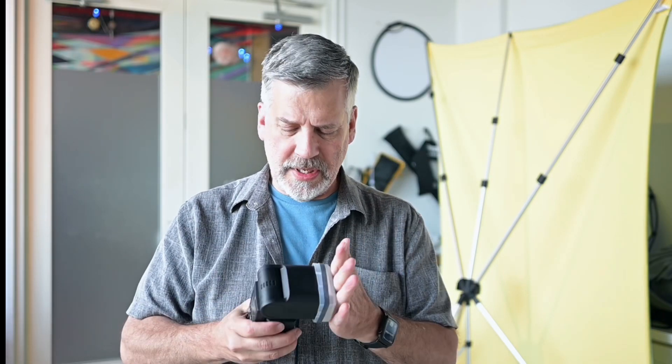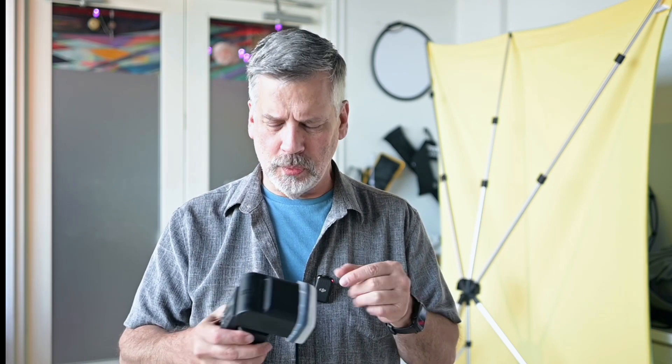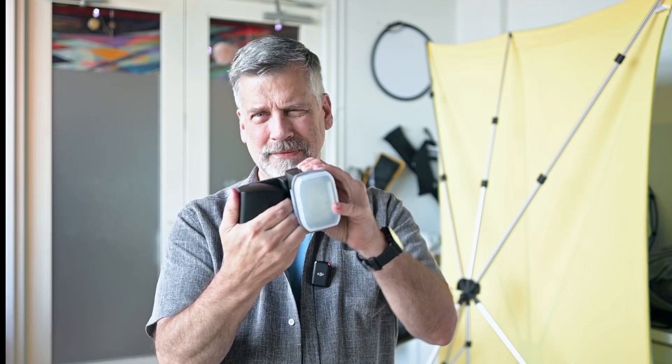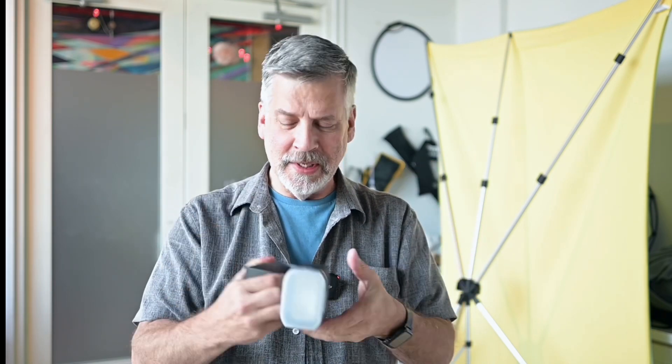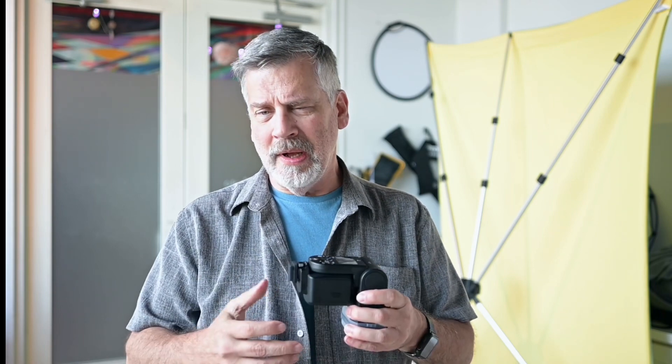My last shoot is with the HVL-F60RM Mark II. I like this flash — it has this feature that takes me back to the old days of flash brackets, but you don't need it with this. It's not the best thing for vertical shooting, but it does help quite a bit. I used this off-camera and added the HVL-F46RM to the shoot as well, right out of the box. I shot everything in aperture priority and auto ISO just to show what these flashes can do, and they're impressive each and every time. I do love them.